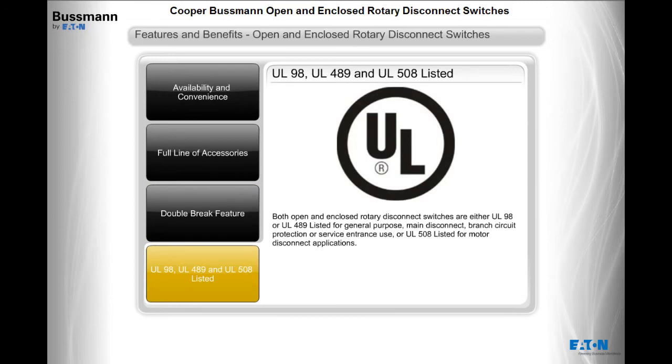Both open and enclosed rotary disconnect switches are either UL98 or UL489 listed for general purpose, main disconnect, branch circuit protection, or service entrance use, or UL508 listed for motor disconnect applications.